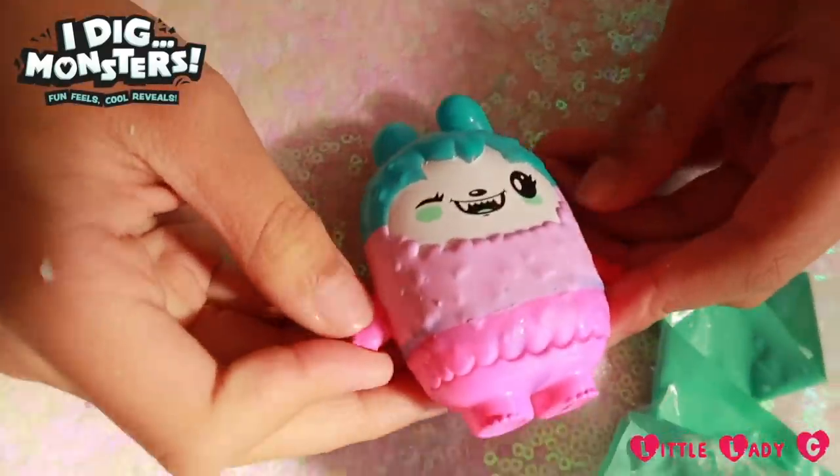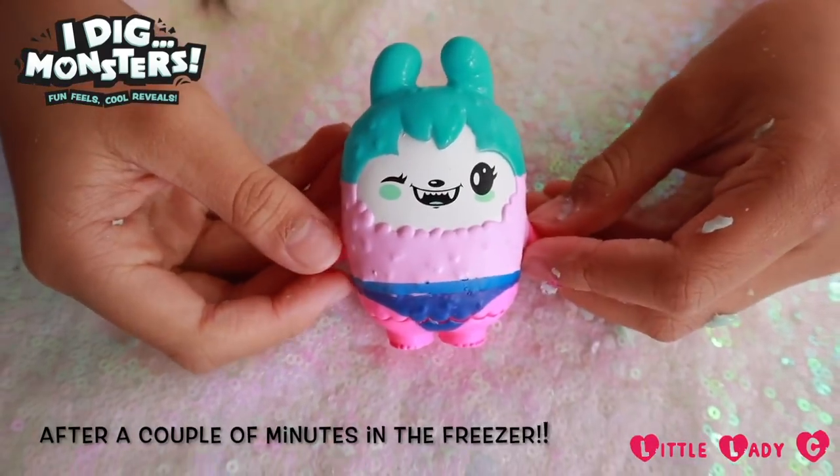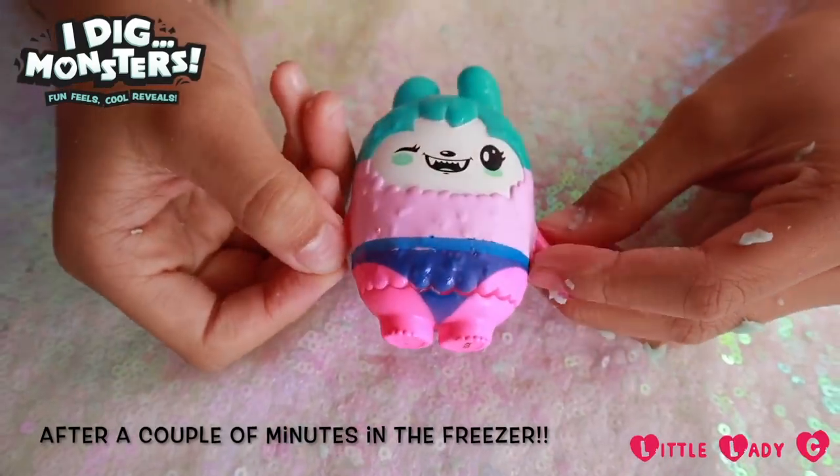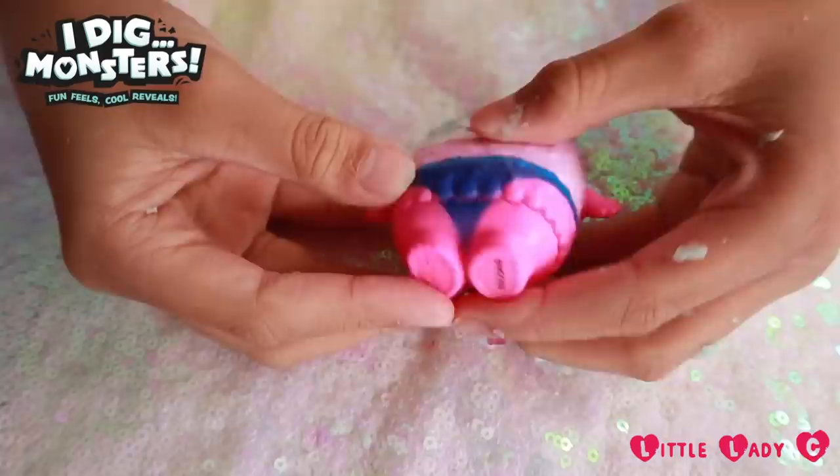She's so cute. So guys, this is my second Monji and it has underwear! Now let's try and make it disappear.